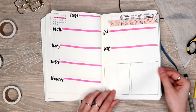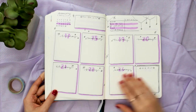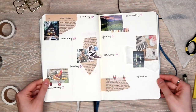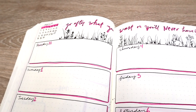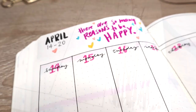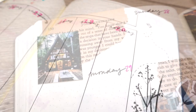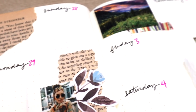Alright, so that's it for my five different types of weekly spreads. Here's a quick flip through just so that you can see all of them one after each other. If you want to look at photos of each of these spreads, I'll leave a link in the description box to my blog post so you can look at all the photos at once. Thank you guys so much for watching — make sure that you're subscribed to my channel for more videos like this, and I will see you guys again next time.